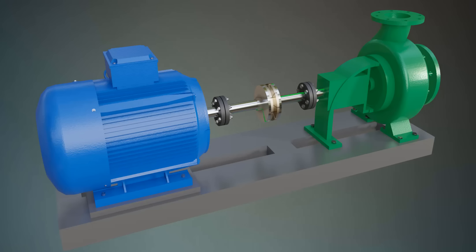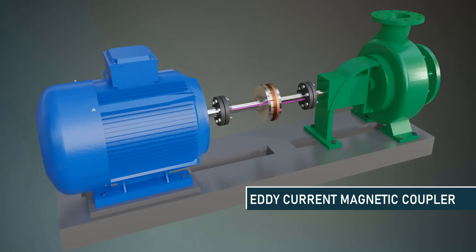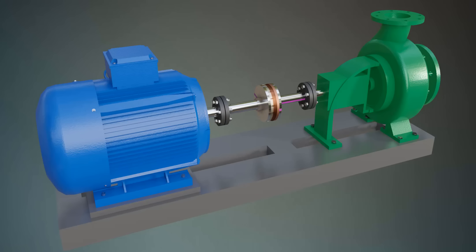To overcome this problem, eddy current-based magnetic couplers are used. The eddy current coupler has a similar rotor arrangement as that of the axial synchronous coupler. The only difference is that the magnets of the output shaft are replaced with a copper disk. When the input shaft rotates, the magnetic field of the permanent magnet rotates along with it, which induces an electric current in the output copper disk.